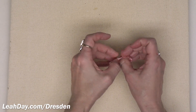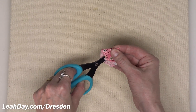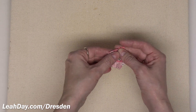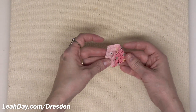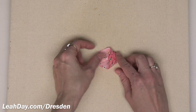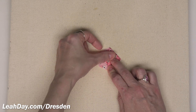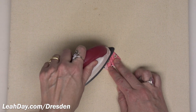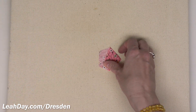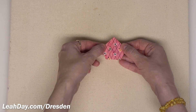Now turn it right side out — you start to see the little petal shape. Use the tips of your scissors to poke and turn the point all the way around. The main reason I like to fold the petal in half from the beginning is that I now have a nice crease line right down the middle. I can line up the seam I just stitched with that crease line and have a really nice, perfect symmetrical petal shape. Give that a solid press with a hot dry iron — I also starch and press my fabric before cutting, which makes it a little easier to work with.